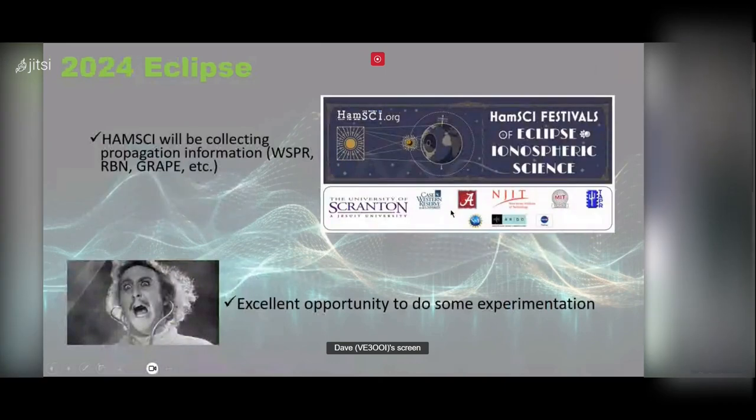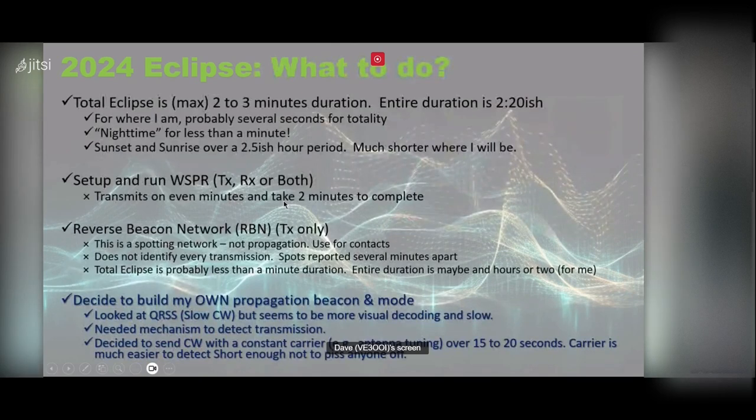The reason I'm doing this is that the 2024 eclipse is coming up, and HamSCI put out a request for people to get on WSPR and RBN and use their GRAPE module so they could glean some physics about the ionosphere. I see this as an excellent opportunity to do some experimentation myself. The eclipse lasts maybe two or three minutes at most; the entire duration is maybe two to two and a half hours.